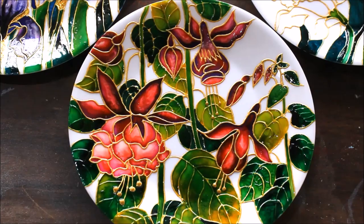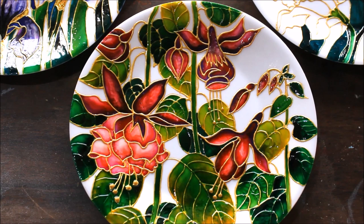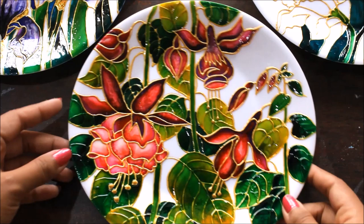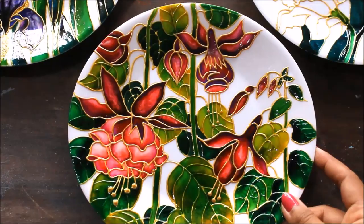Welcome to my channel Creative Art, I am Lima, and today we are going to make our next plate wall decor. This is how beautiful and pretty it looks — the color combination given in this plate decor is really very pretty and heart-touching. We have used at least three to four shades of pink.